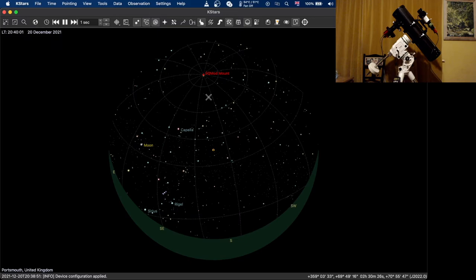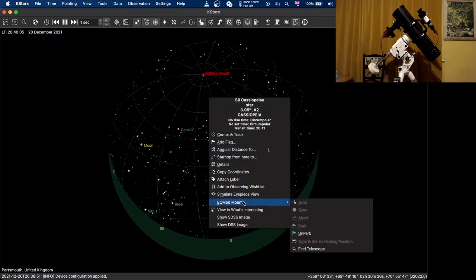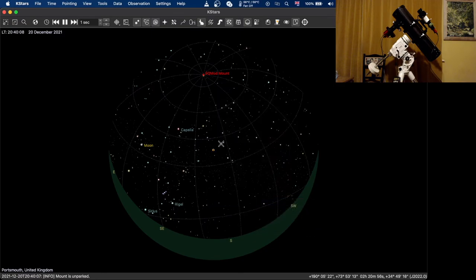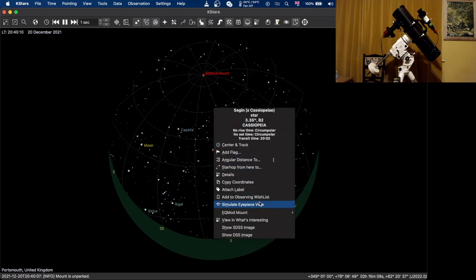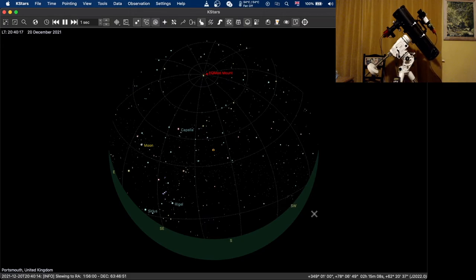Just to give you a quick demonstration — if I right-click somewhere and select EQ Mod, first we need to unpark, then EQ Mod mount go-to, and as you'll hopefully be able to see, the mount starts slewing. And that is basically all there is to getting it all set up and running.